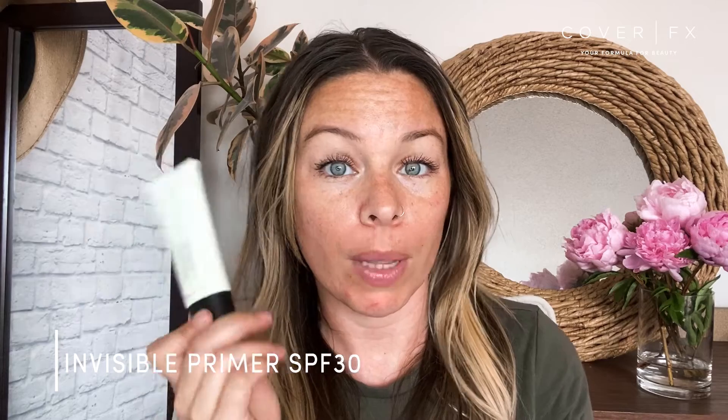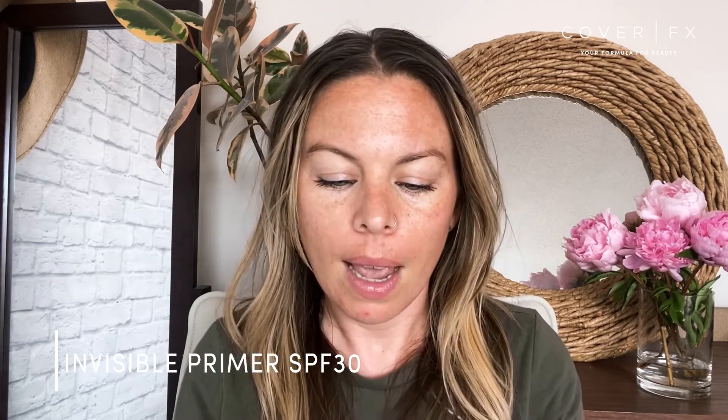Now I'm going to come in with my sunscreen, my SPF, and I'm going to be using the new Invisible Primer with SPF 30 from Cover FX. This is great because it's going to not only protect my skin from the sun, but it also leaves behind no cast or chalkiness. You can see it's completely clear and it's got a really wonderful smoothing gel texture.